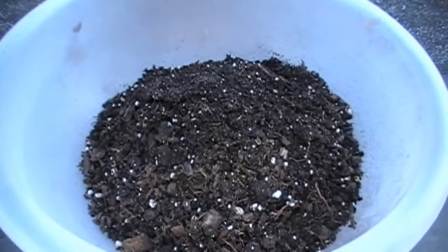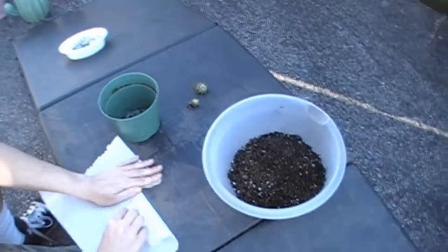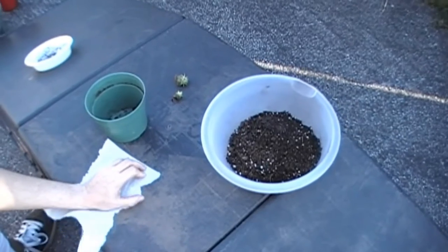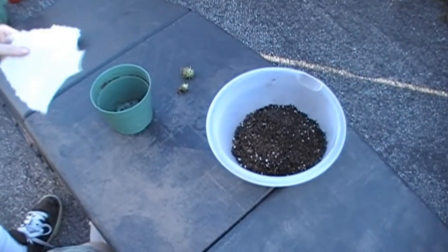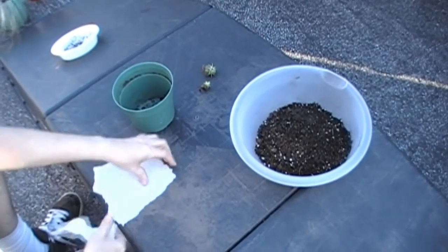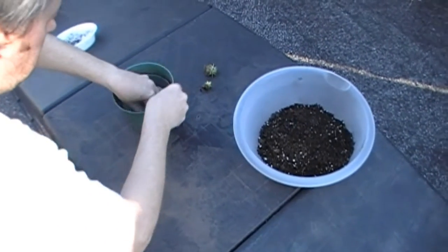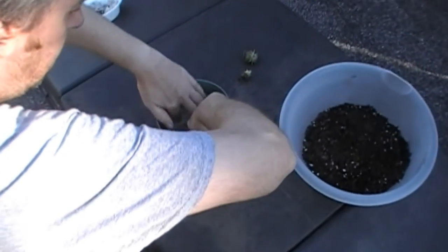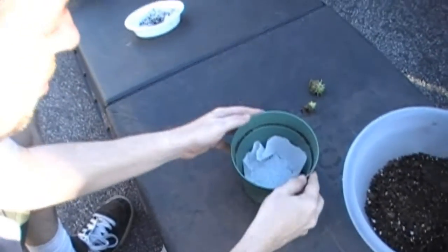I have a pot here and some cactus soil. First of all, I'm gonna take this paper towel and kind of size it somewhat to fit here in the bottom of the flower pot.